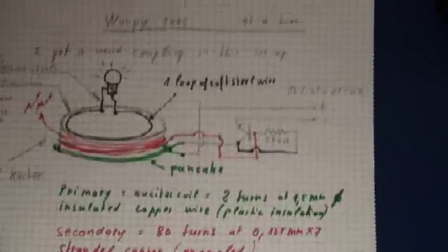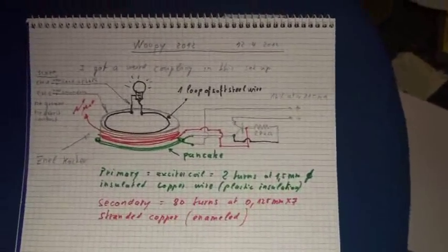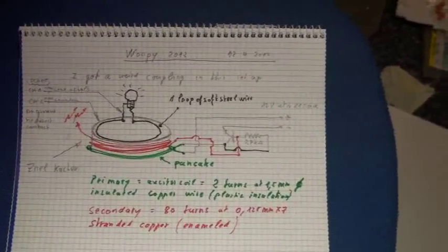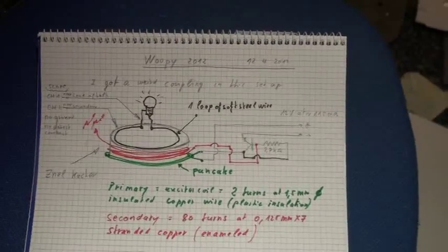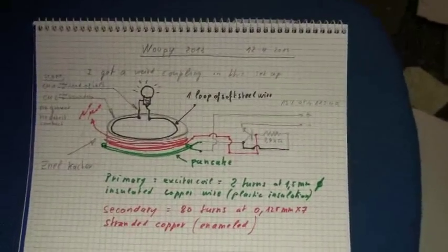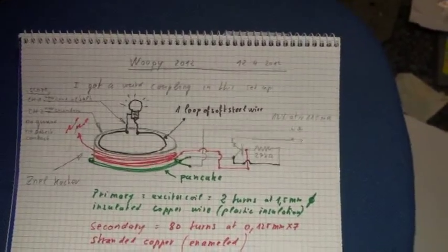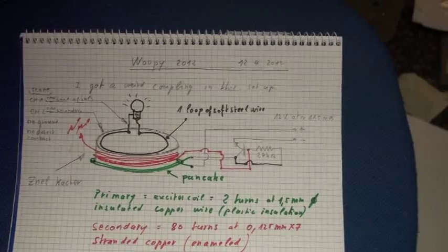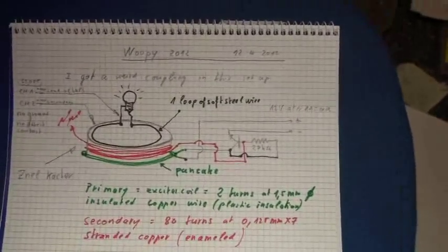Good evening ladies and gentlemen, this is Whoopi speaking. Tonight we will revisit an old experiment to understand how the coupling works between this k-sher (exciter) and the outside of this k-sher. This can be very useful for the Don Smith experiment and other experiments I am currently trying to do.